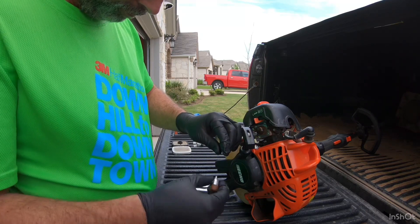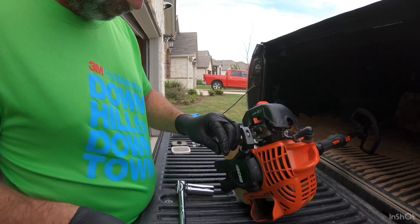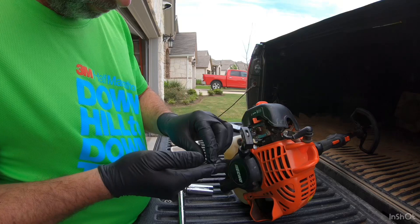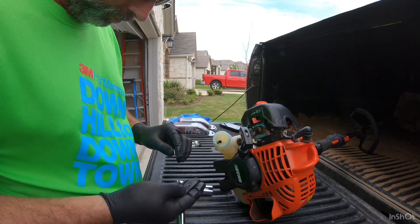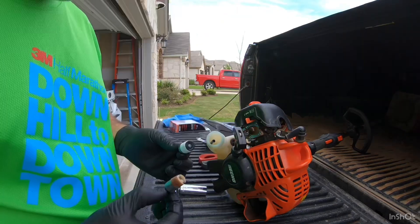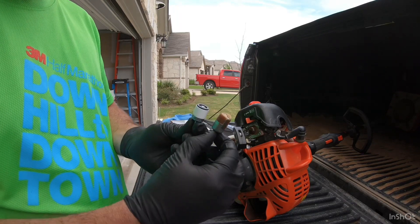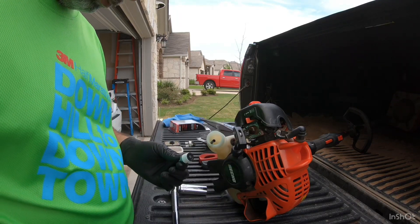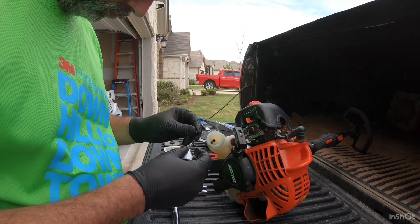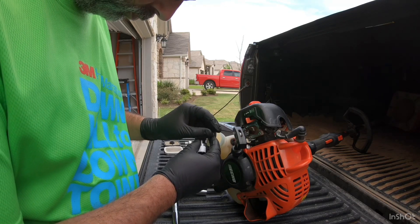You can see how dirty that fuel filter is — that's what we're going to be replacing. Make sure you don't lose that clamp because it does not come with the kit, so you want to reinstall that clamp onto the new filter. You can see the new filter — quite clean — and it's really amazing how much difference that's going to make in the performance of your fuel uptake and how your engine performs.